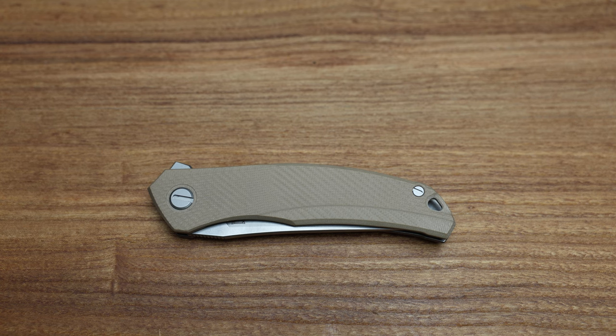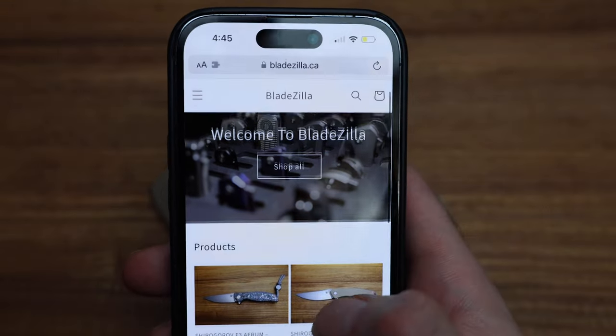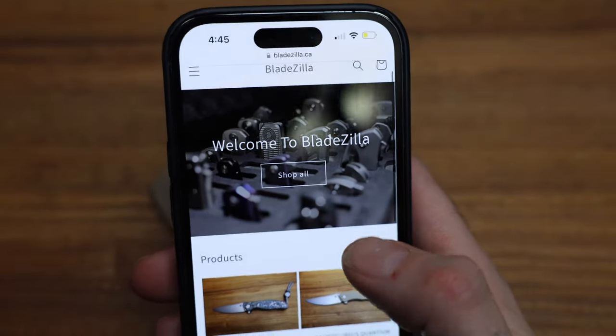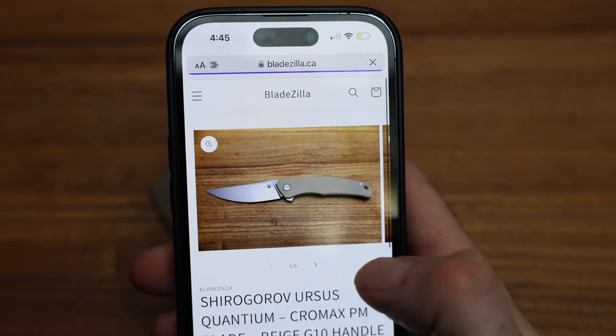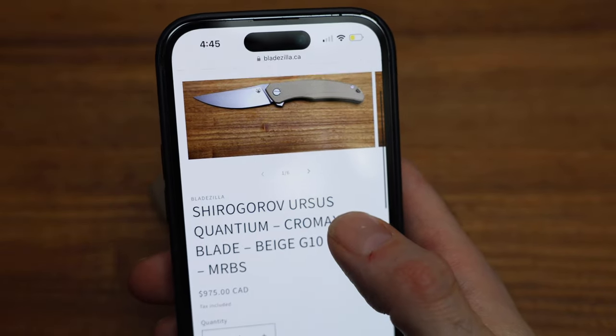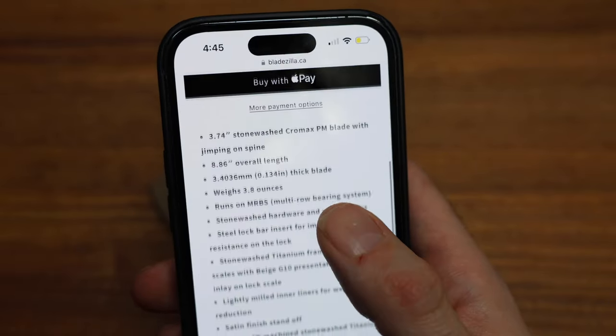This one's on the site right now — bladezilla.ca. We're in Canada and we have a lot of the stuff that we do on the channel in stock and ready to go. This guy was just added: Ursus Quantium, Chromax PM blade, multi-row bearings, ready to go.